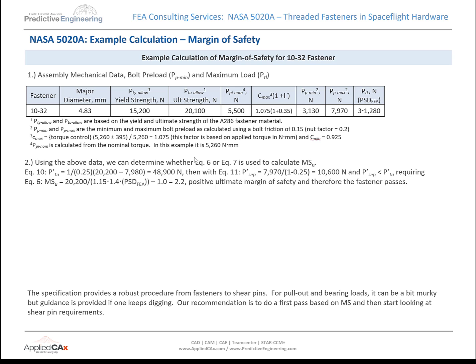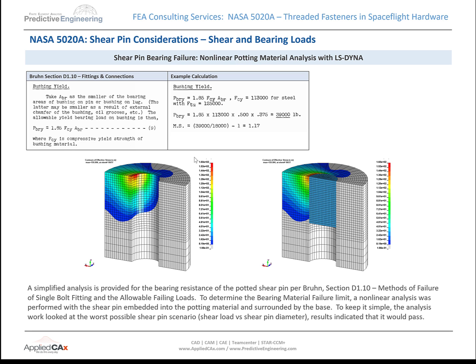Once you have that baseline information worked out, you can go ahead and crank the numbers for the margin of safety. You also have bearing loads for the shear pins — and most of your pins are potted, of course, to keep them in place. We actually did a full 3D model. Even though Bruin was nicely done, the margin was sort of tight, so we did a 3D model in LS-DYNA with the nonlinear properties of the potting compound and full shear load pulled in off the FEA model.